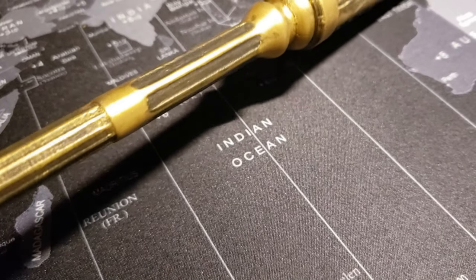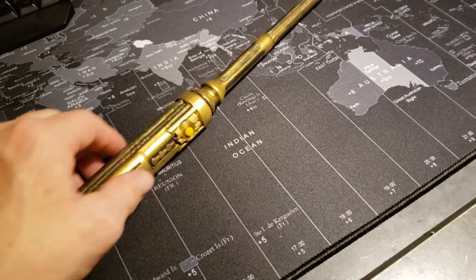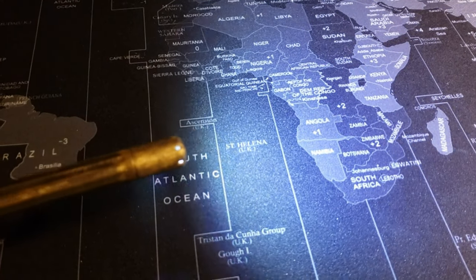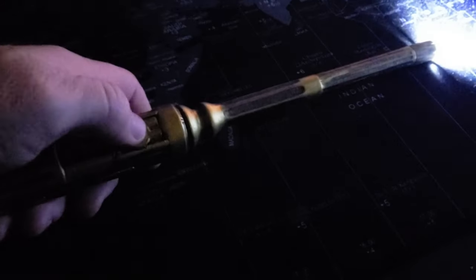I've infused a blend of steampunk and Mandalorian influences into the design, achieving a distinct aesthetic. The wand is adorned with gold-flaked model paint and black acrylic, meticulously applied to give it the appearance of an ancient, weathered metal artifact. It's a fusion of modern tech and fantasy, bringing a piece of the wizarding realm into our world.